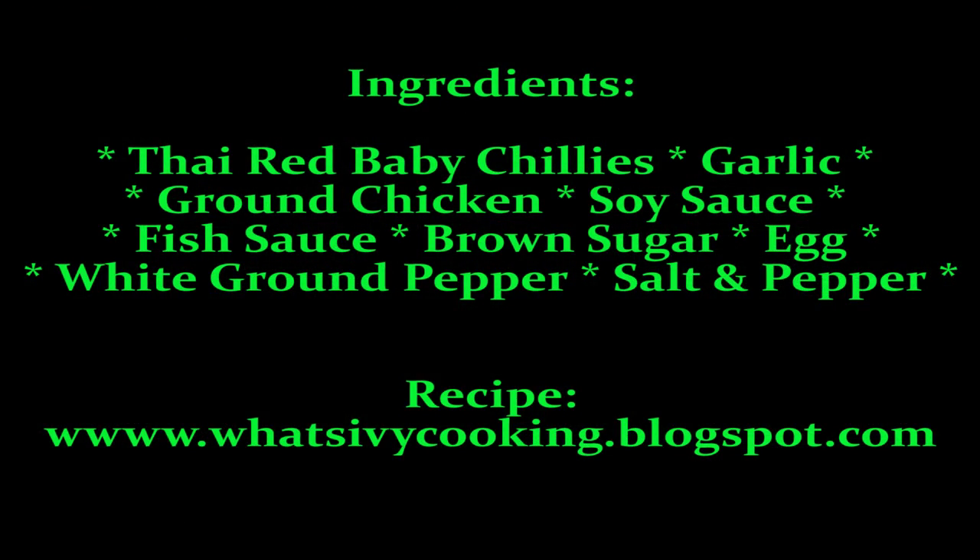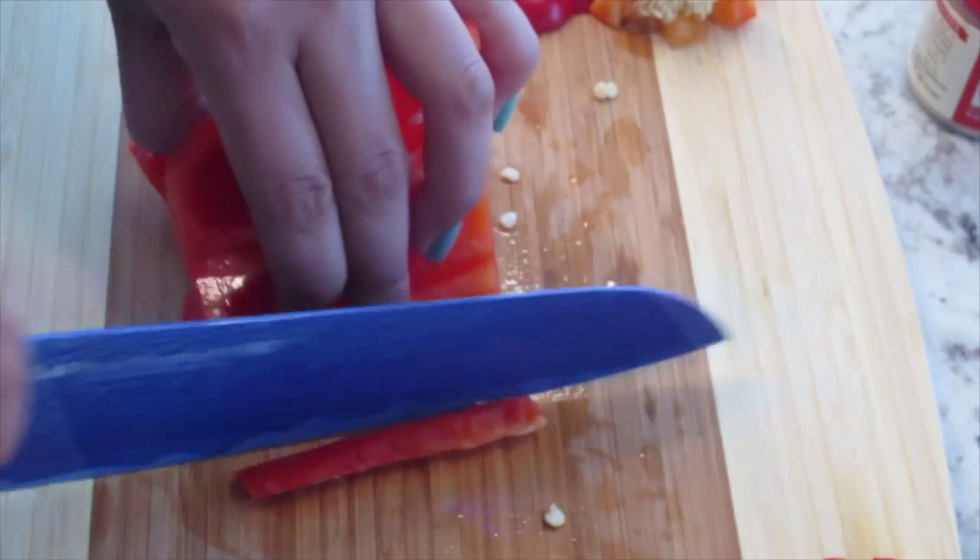Please visit what'sivycooking.blogspot.com for the complete recipe. Chop the bell pepper as shown.